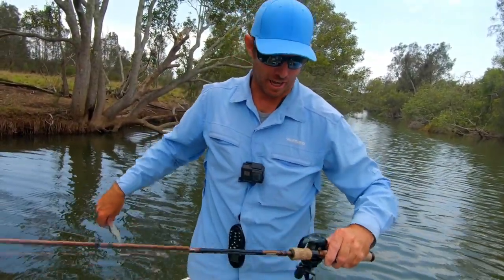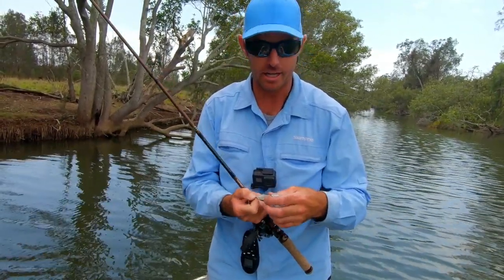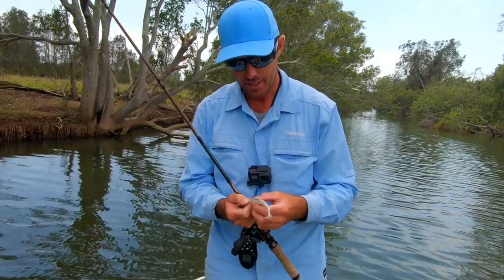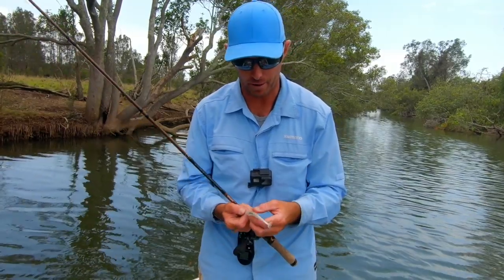Skip casting has got to be one of the most exciting and effective ways to chase mangrove jack in and around natural structure and even pontoons. It's not just mangrove jack though - bass respond really well to it, even trevally, definitely barramundi.